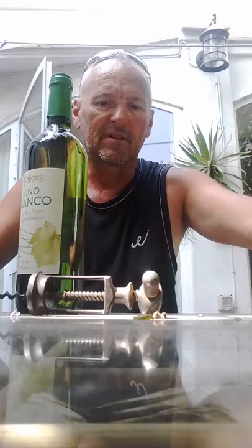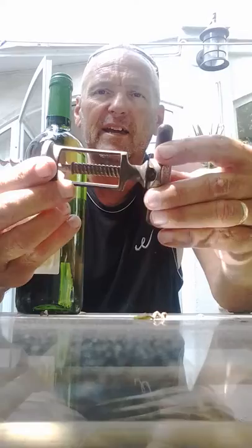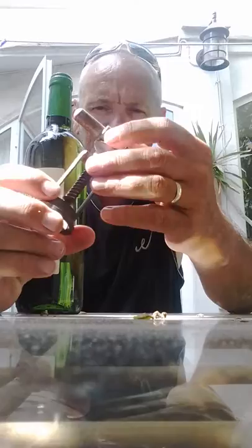Hello and welcome back everybody. I'm going to demonstrate today my vintage corkscrew. This belonged to my grandfather and my mother, and it's an amazing piece of British engineering. It's got to be a hundred years old - there's a bit of chromium plating on there, so it could be 1920s or 1930s, but I don't know.